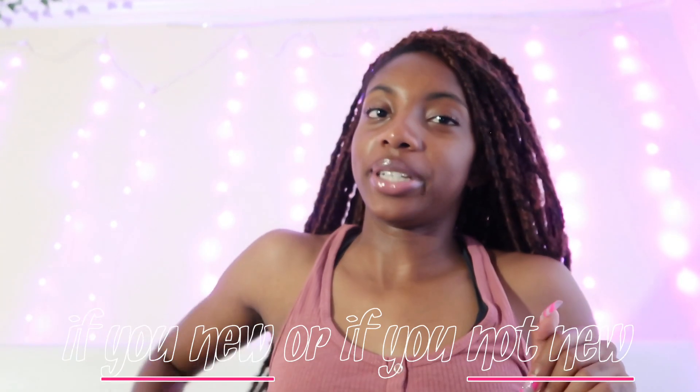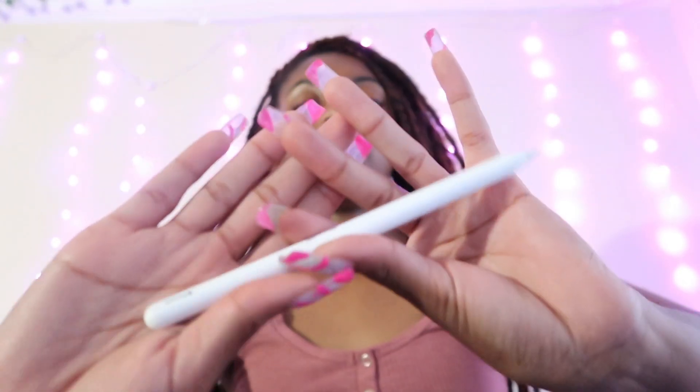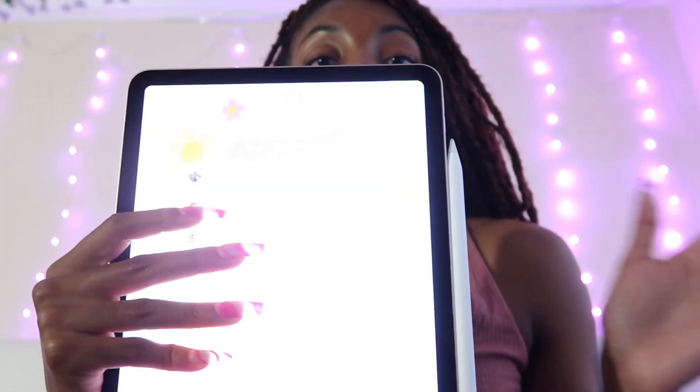Welcome back to my channel, I'm Gabby. Today we are accessorizing my iPad and showing what's on my iPad. I have the iPad Air fifth generation — it's compatible with the second generation Apple Pencil. If you're trying to decide which iPad to get, I say go ahead and pay for the Air because wireless charging is automatic.